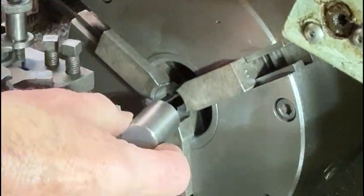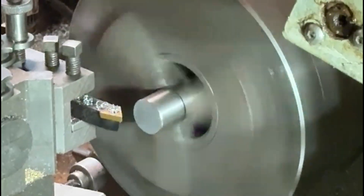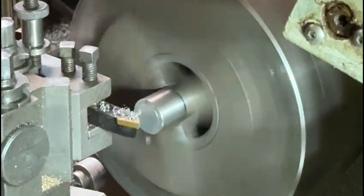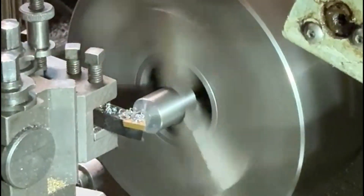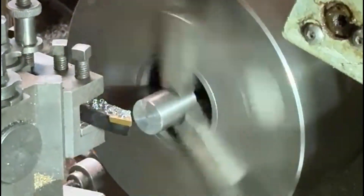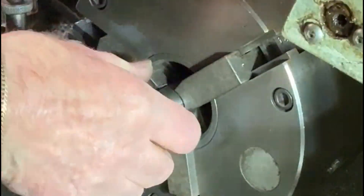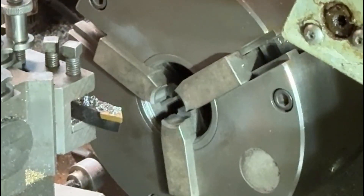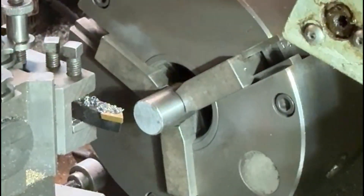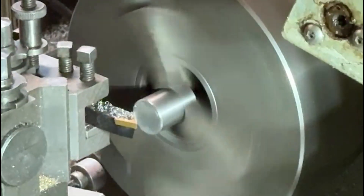The first thing I need to do is just clean up the face of these. These spigots have just been cut off on a saw, so I need to clean up each end to get a nice smooth face on each end. I'll do one end on all of them first, then I can reset the tool to the same distance and do each one individually so they'll all be exactly the same length.